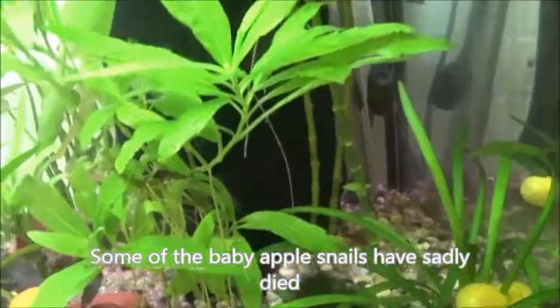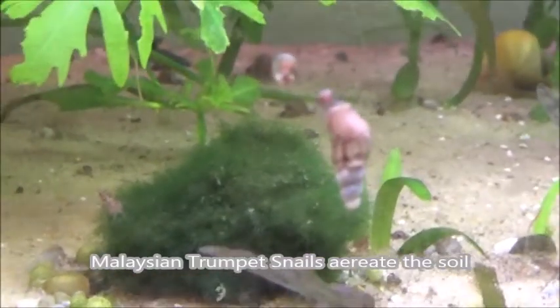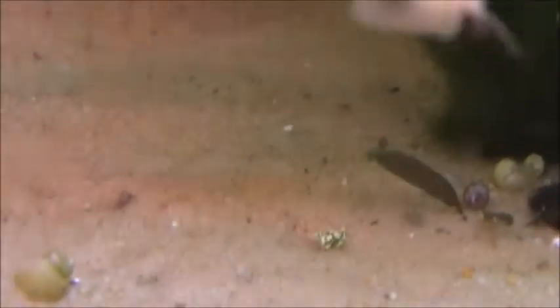This is a low-tech planted fish tank. There are Malaysian snails as well and they do help to keep the plants healthy. So there you are — see the substrate, it is very, very clean!